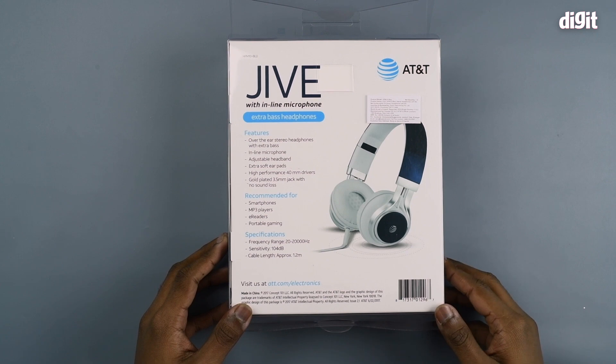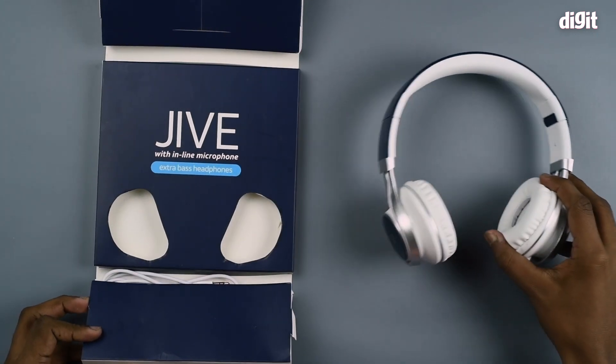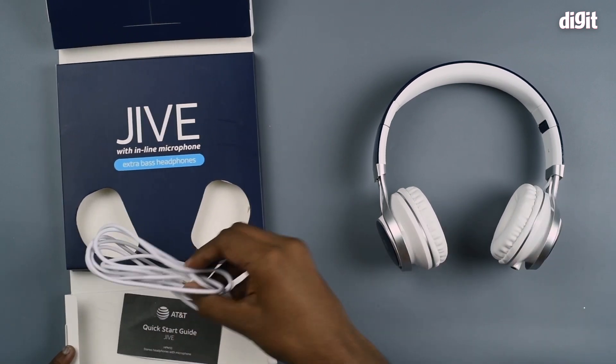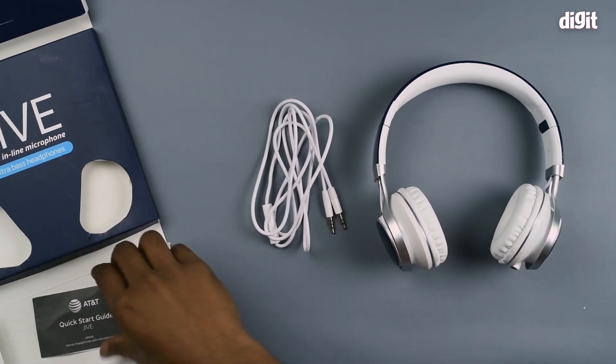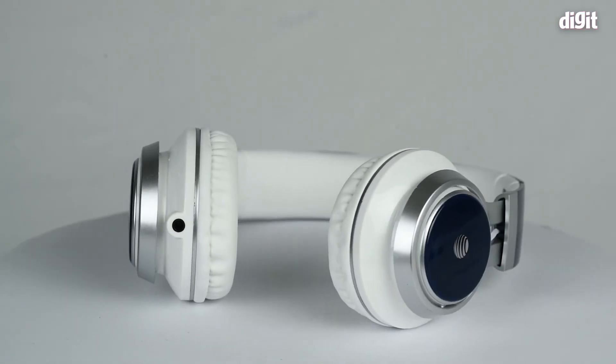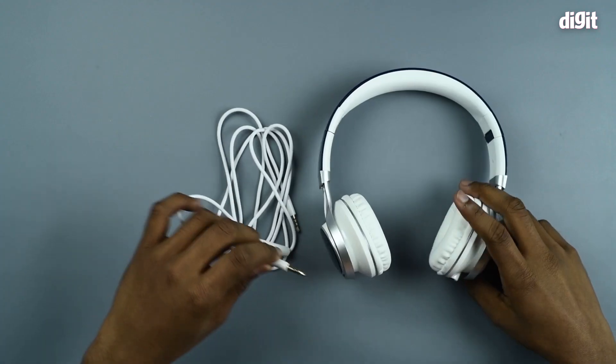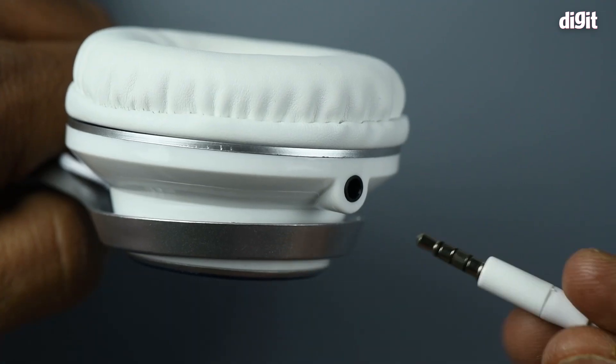Now let's open up the box. The box contains the headphones, the 3.5mm audio cable, and a quick start guide. These headphones are not Bluetooth headphones. These are wired headphones for which you will have to connect the 3.5mm cable to the 3.5mm headphone jack.